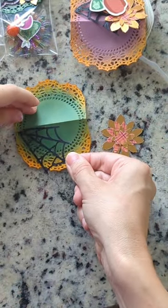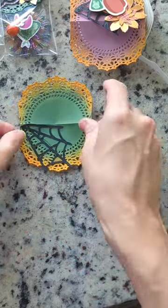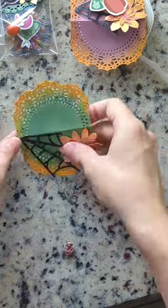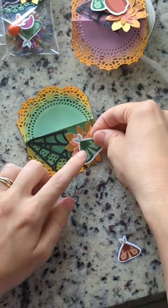Here I start working in layers with a spiderweb die cut on one side and then everything else clustered on the other side. I like to place the bigger pieces on the bottom so that as you layer you can still see them peeking through.